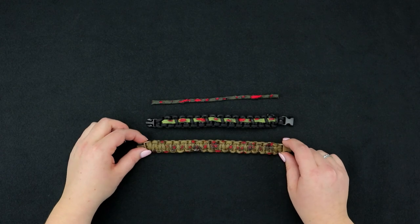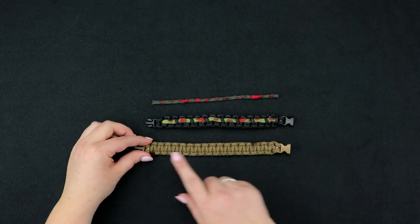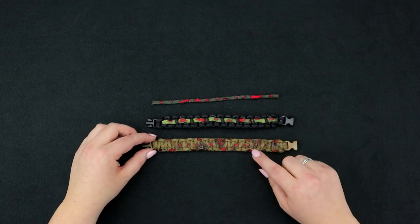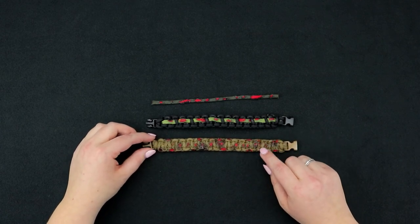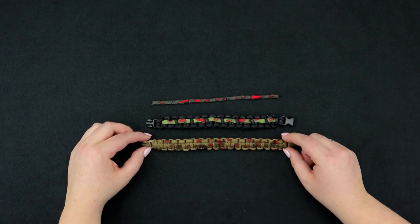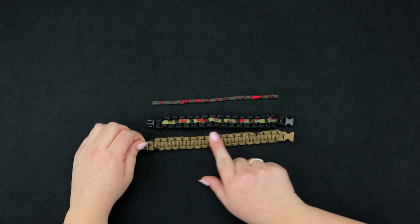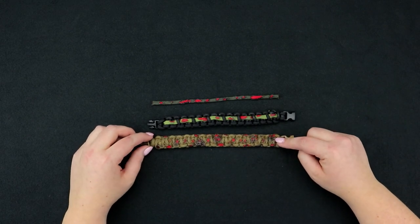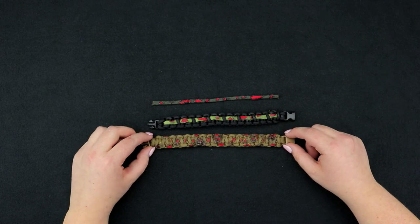We made the bracelet and it looked something like a normal cobra. Then we did the same process of using the blade and the lighter on the top of the bracelet only, so that the bottom is still smooth and it won't scratch your skin. We'll leave a link down below as well to a cobra tutorial.